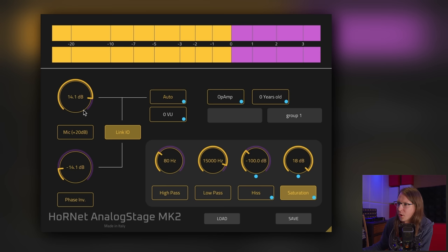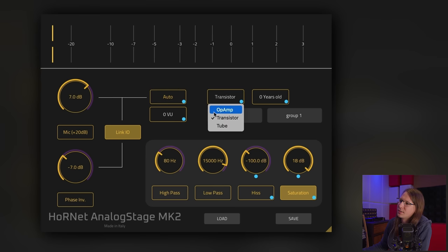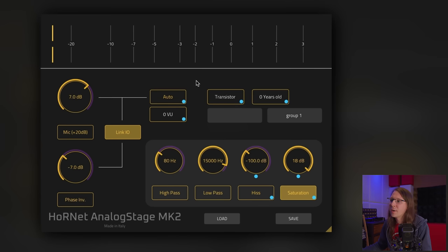Always overdo it if you want to know what a plugin is actually doing. Op-amps, like the default setting here, don't like to be distorted — they sound really harsh when you get them into distortion. They have a power supply of plus and minus 18 volts or so, and you really have to work hard to get them into distortion. Transistors and tubes are way better for that.